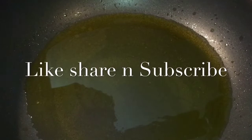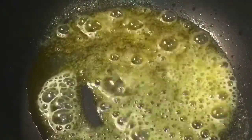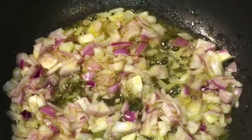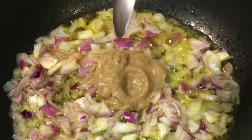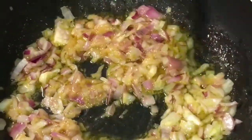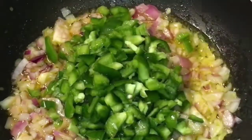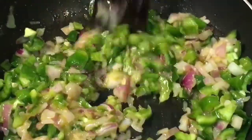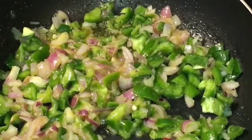Our oil is nicely heated up, so put one tablespoon of butter or makkhan, let it melt. Now add chopped onion or chopped piaz and mix it. Now add one tablespoon of ginger garlic paste, adrak or lasur ki paste, mix it nicely. Now add chopped capsicum, that means chopped shimla mirch.